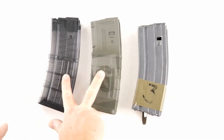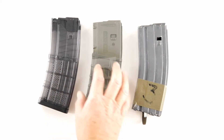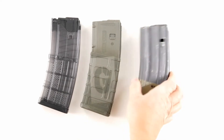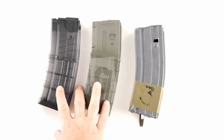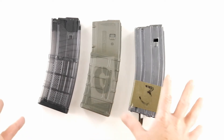I prefer the Lancer and P mag just because they're lighter and they won't bend when I drop them. The USGI can bend if you drop it on rocks — it'll bend the feed lips. The polymer mags are known to be 100% reliable.